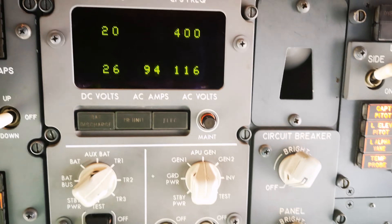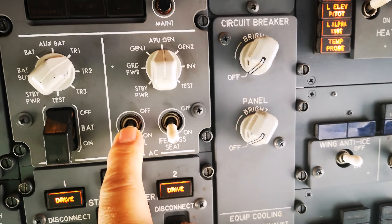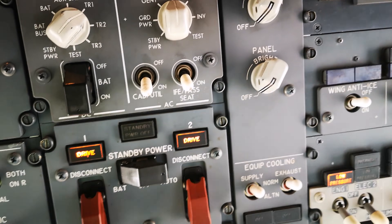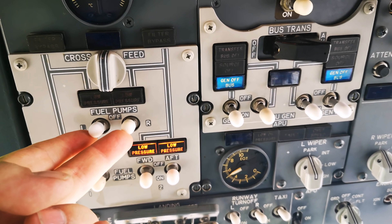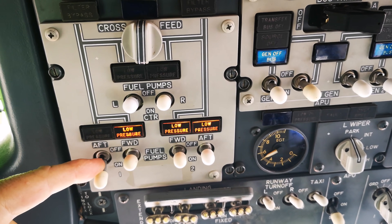We go back over to our electric panel. Here we have our cabin utilities — that's the seat power and the galley power, both of them. Then we go over to the fuel pumps — six of them: two in one wing, two in the other wing, two in the center. The one on the left-hand side is on to supply fuel to the APU while it's running.